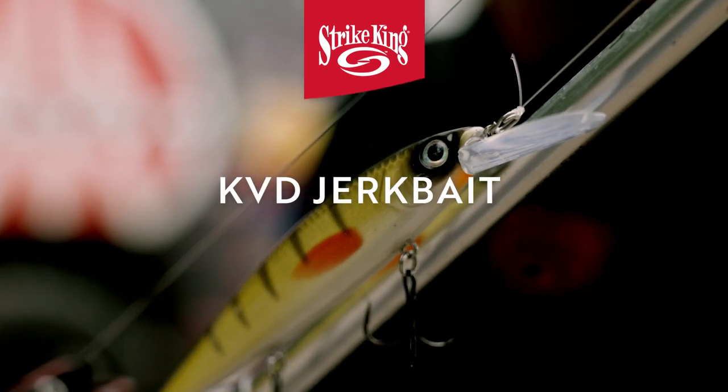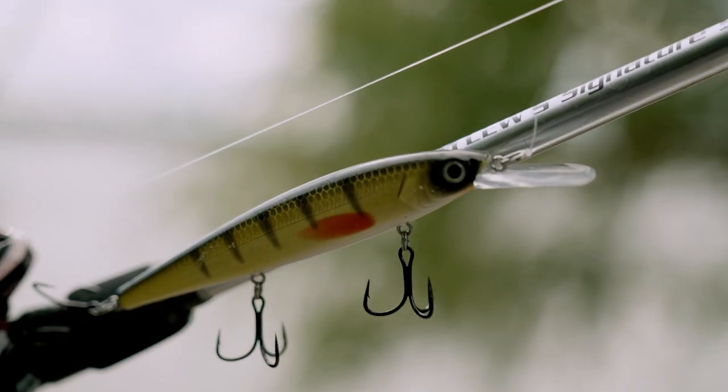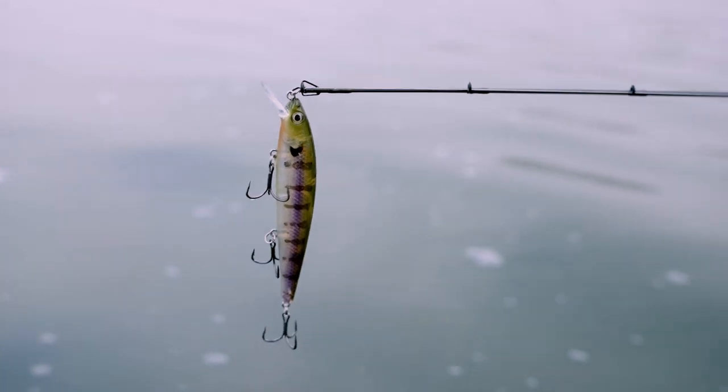Another bait is a jerkbait. I'll use a jerkbait around schooling fish but I also fish it around any edge. It's just a high percentage bait that I can get a ton of reaction strikes out of. If I've got clear water, you can bet that I'm going to be throwing a jerkbait in the fall.